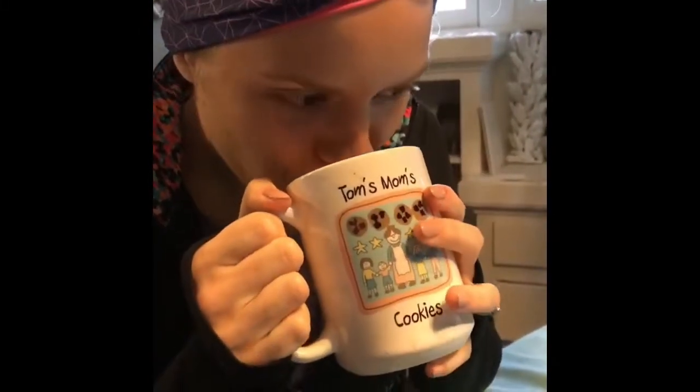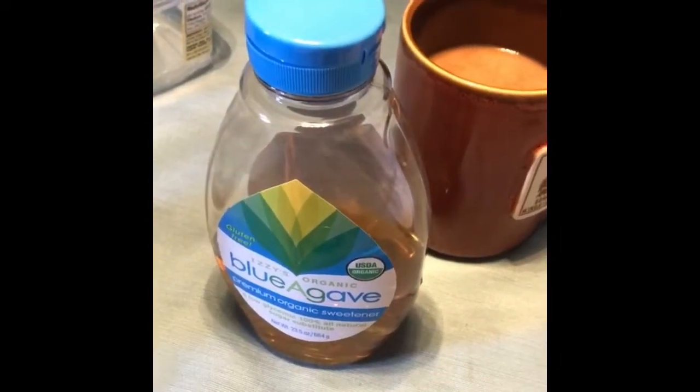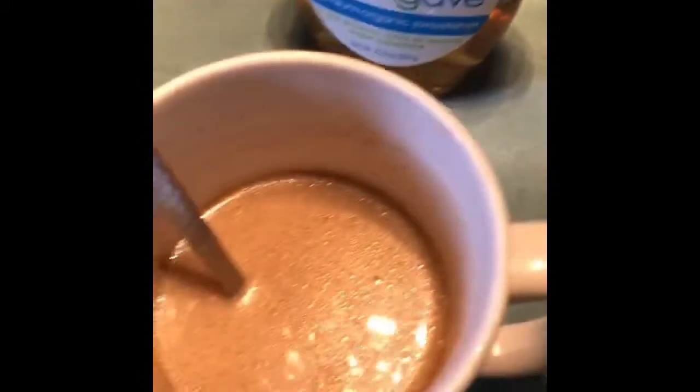Give us the first sip. Is it hot? I think it needs a little bit more sugar — it's like natural. A little blue agave did the trick. It's nice and perfect.